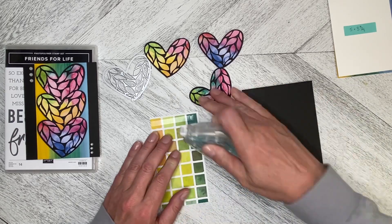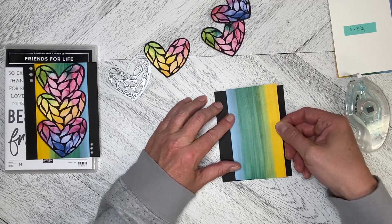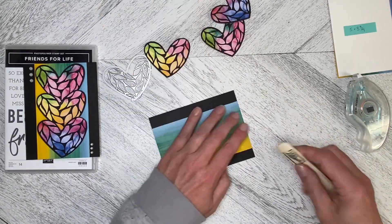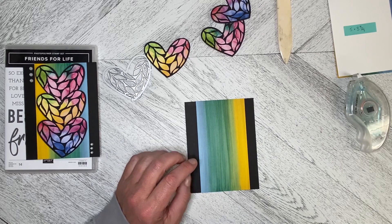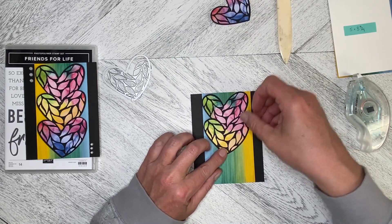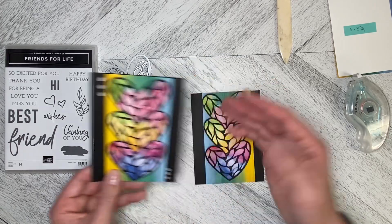We're just going to flat mount the Designer Series Paper like this and pop it in the middle of the front of the card and line it up. The edges are a little bit high because of the blade. What we're going to do now is layer these up — they fit just over top of each other — and I flat mounted the bottom and put dimensionals under the top so each one kind of stands a little bit up.